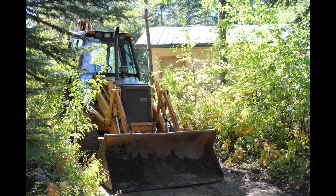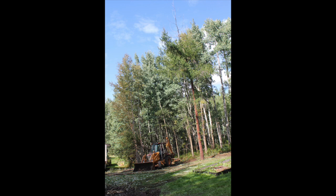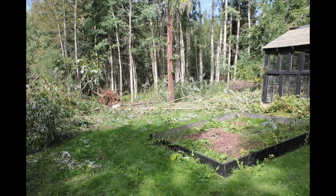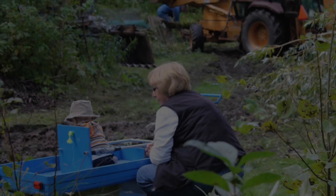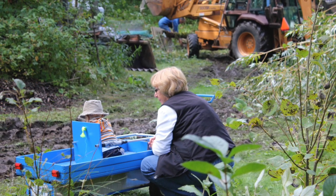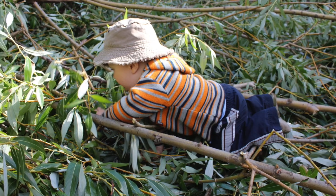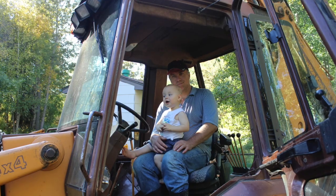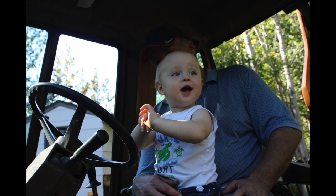Brian's dad Dale came in with his backhoe and started to clear a patch of land in amongst these trees. He also hauled the shed on his trailer and brought it over, and here it is waiting to be placed. We made a great big mess of fallen trees, so that had to be cleaned up as well, and here you can see Grandma and Chaitan watching from a safe distance. Chaitan was two years old at the time and he had a ball just climbing through all of the fallen trees and branches — he especially loved the backhoe.